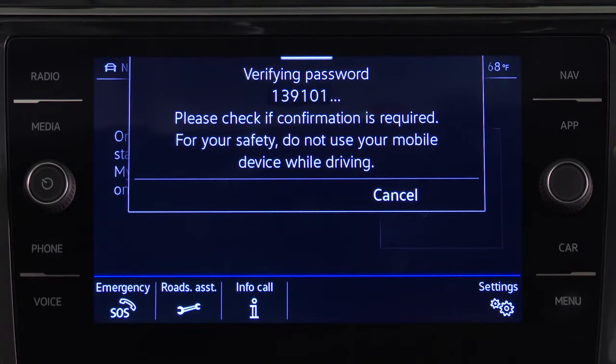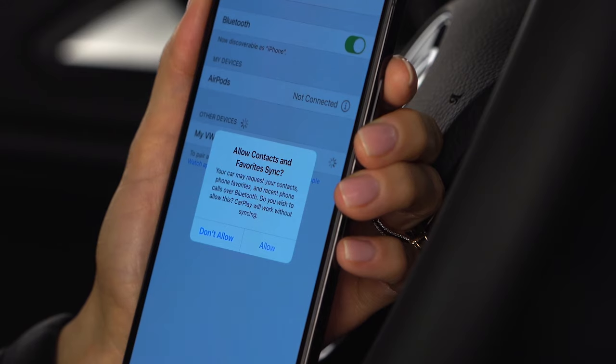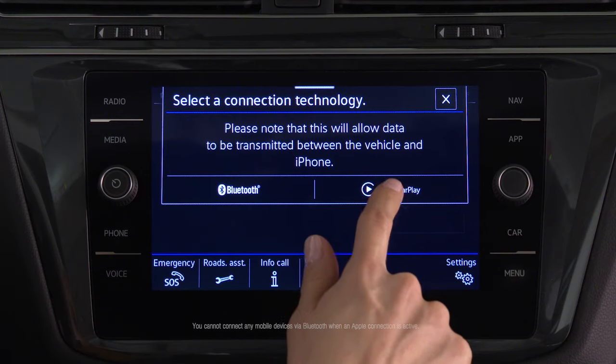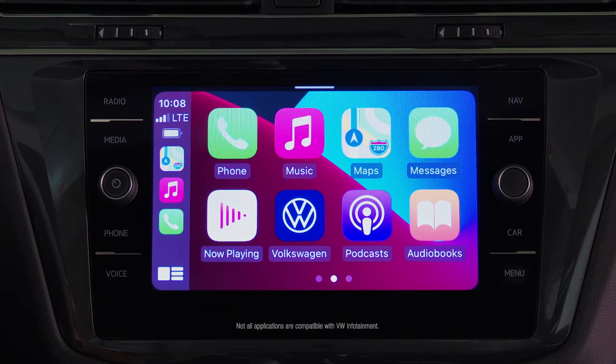A verification message will be displayed while the iPhone requests to sync contacts and favorites — select Allow. The infotainment system now displays a connection option. Choose Apple CarPlay. The Apple CarPlay interface will now appear in the infotainment display and available apps can be accessed.